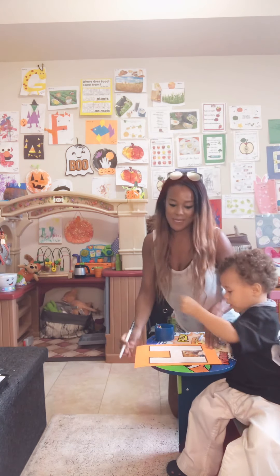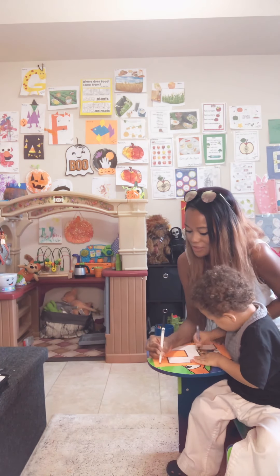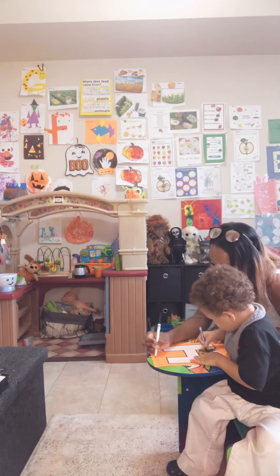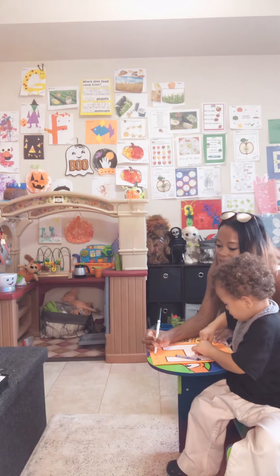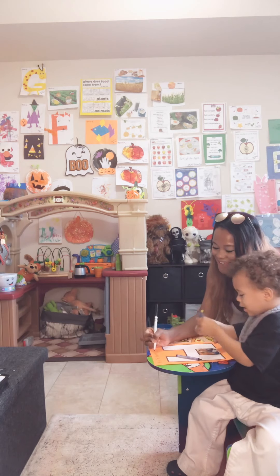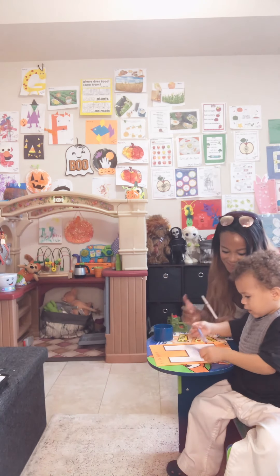And then I'm going to write your name and you're going to help me, right? Say H. I'm going to put H is for Hendricks. Say H. H. E. E. N. N. D. E. R. R. I. I. X. X. Say X. X. Hendricks.